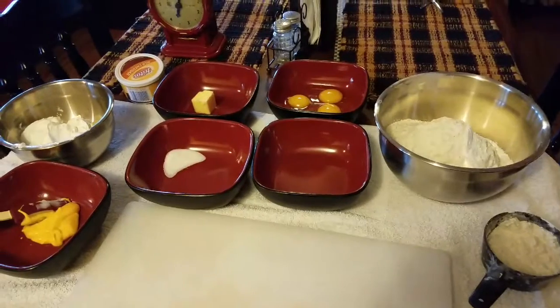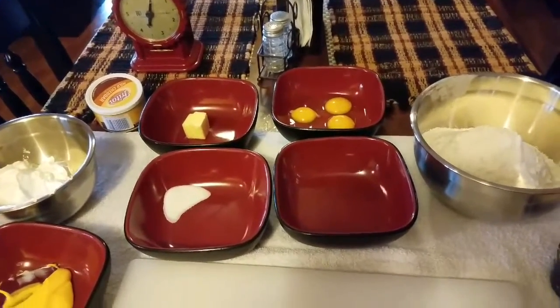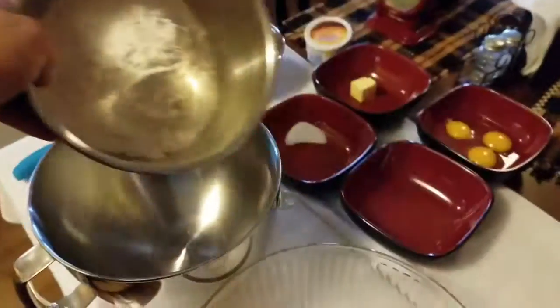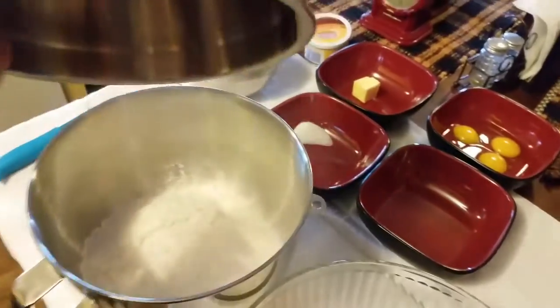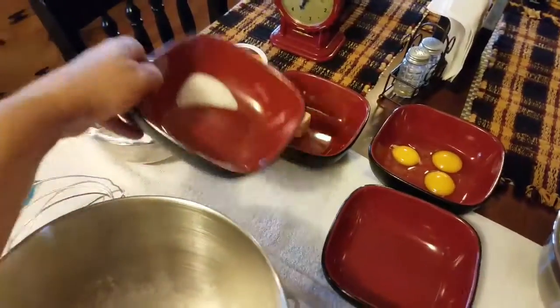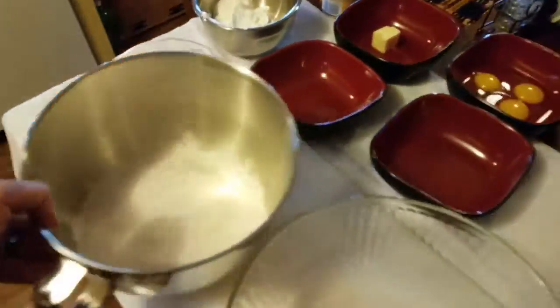While the potatoes are cooking, we're going to start mixing the dough. Take four and a half cups of flour and two teaspoons of salt, mix those together, and set that aside.